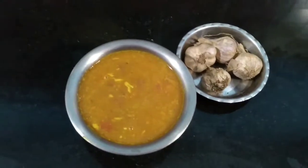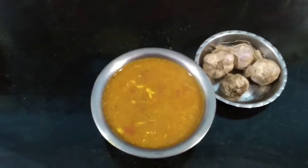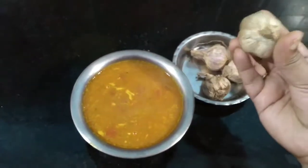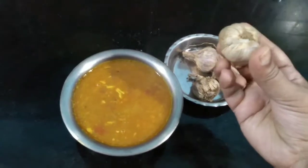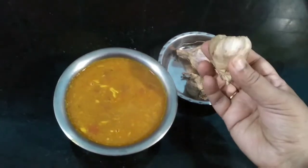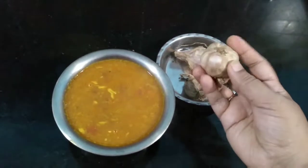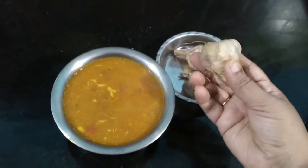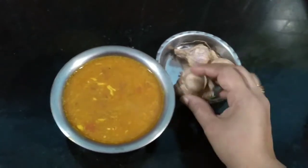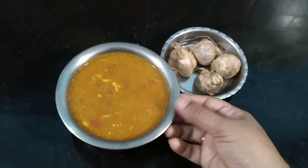Hi all, welcome to my channel! Today I am going to show you how to make malapundu kolambu. Malapundu is a very strong medicinal garlic which is found only in Kodaikanal. Last week we went to Kodaikanal and purchased this. It is very tasty and has very strong medicinal properties. I am going to make a very delicious kolambu out of it.